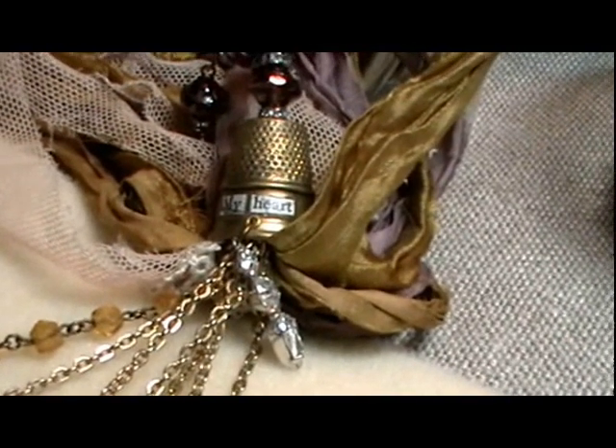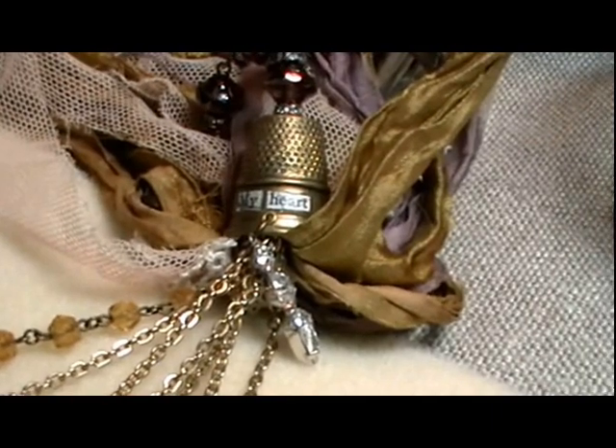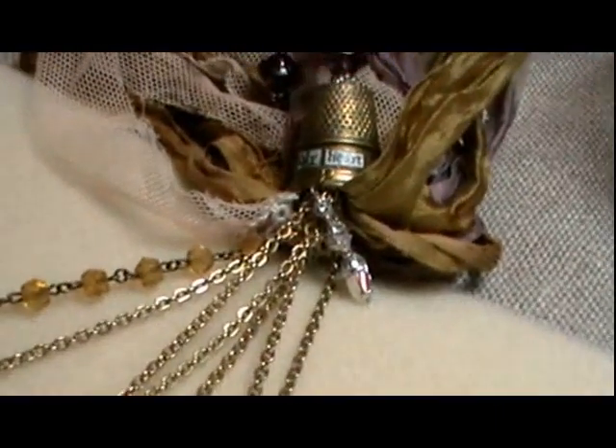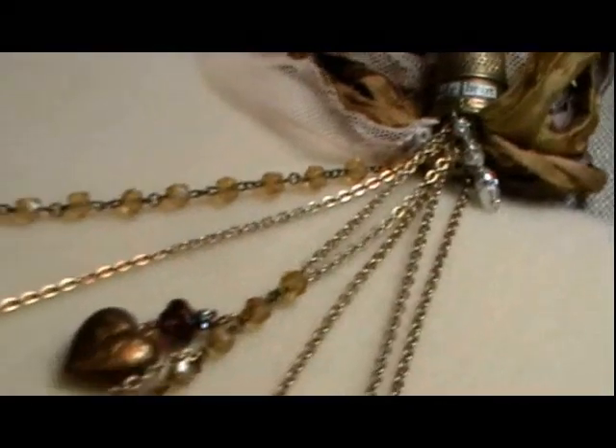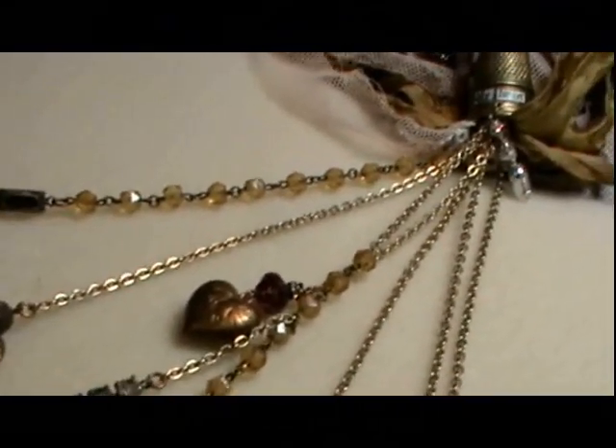I've been busy taping my online classes for Artful Gathering that are going to be held this summer online. One of the classes that I'll be teaching is Heartstrings, and I've been specifically working on the strings part of Heartstrings, which is the chain.